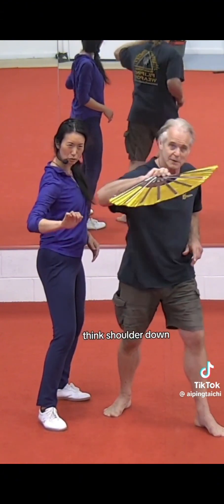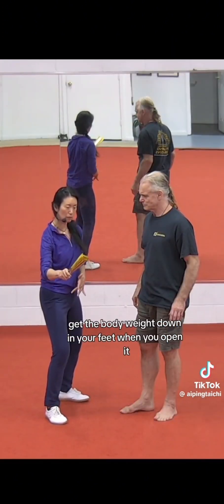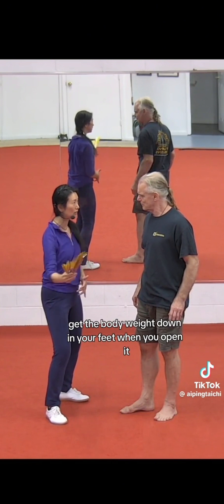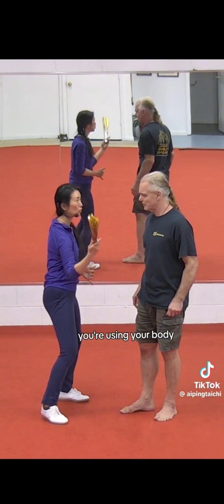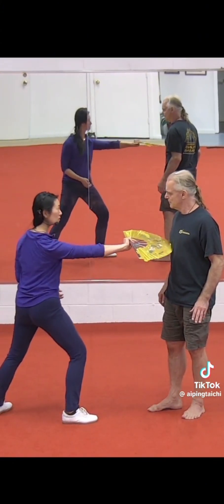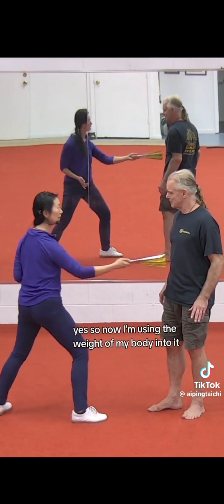Sink shoulder down, drive forward. Sink the shoulder down, get the body weight down in your feet when you open it. So you're not using your arms — you're using your body. Now I'm using the weight of my body into it.